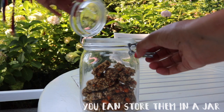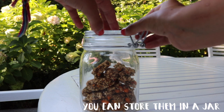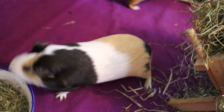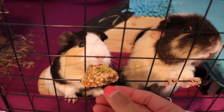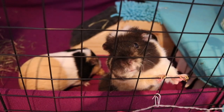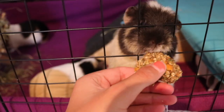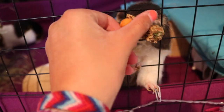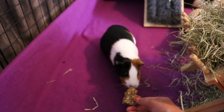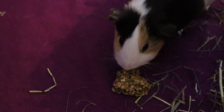Once they've cooled down, you can place them in a jar or in a plastic box. Now it's time to test if the guinea pigs like the treats! As you can see, all of my piggies love the treats. Remember, you can only feed them to your piggies once per day, and they should not replace a guinea pig's daily diet.